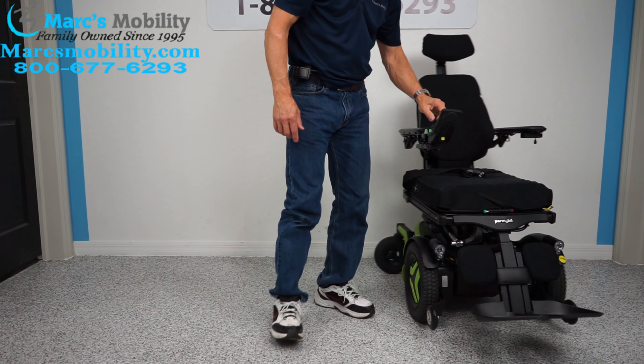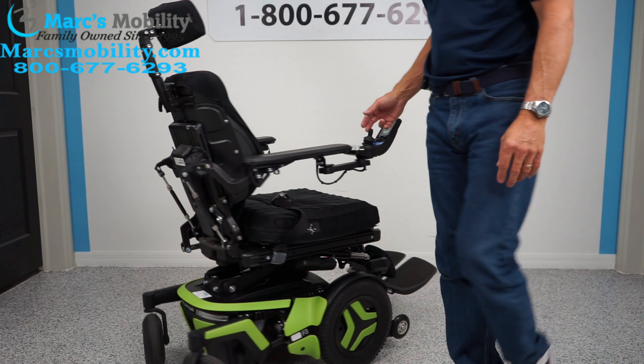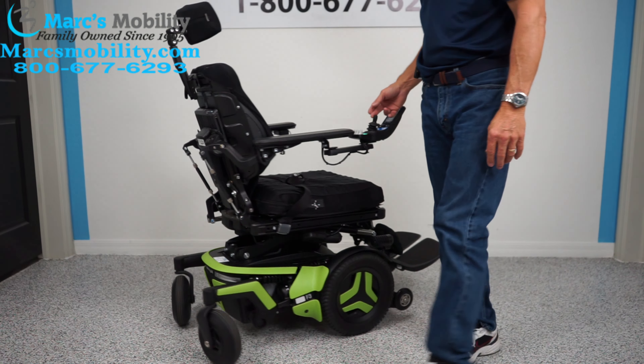This is a front wheel drive, so this is how it's going to turn in your house. If you have it in your house, that's what you're looking at — that's what it looks like.